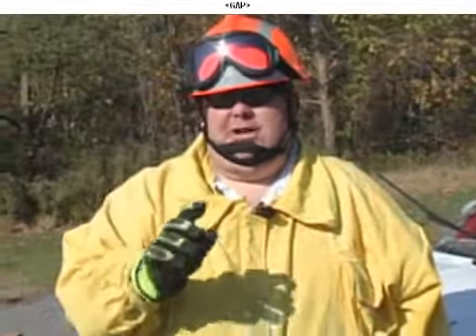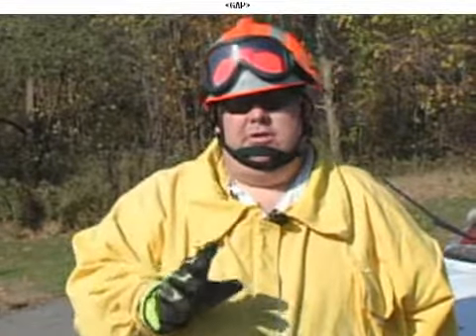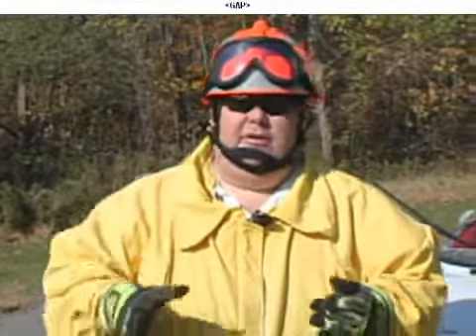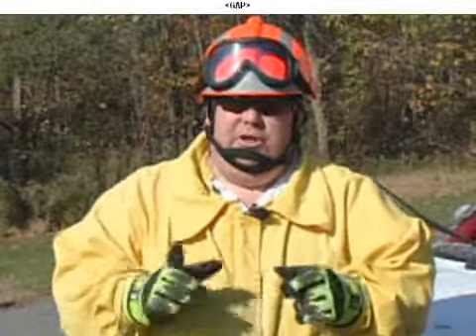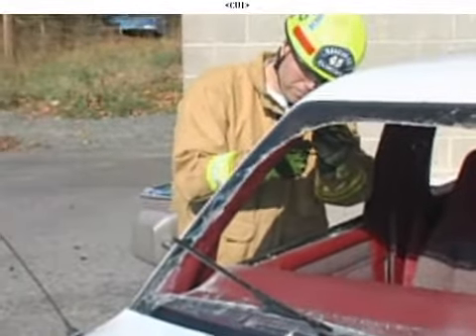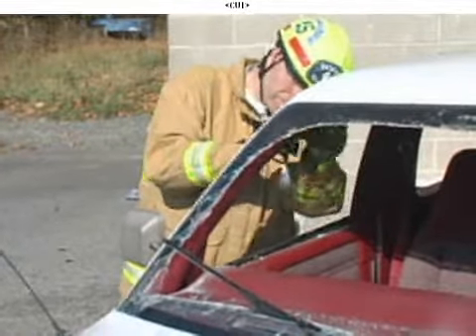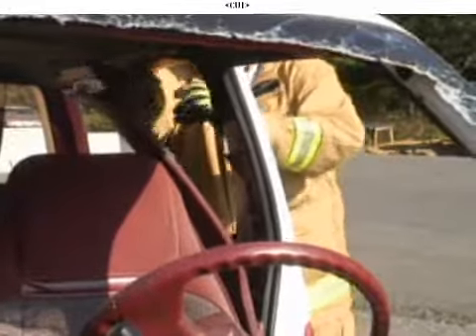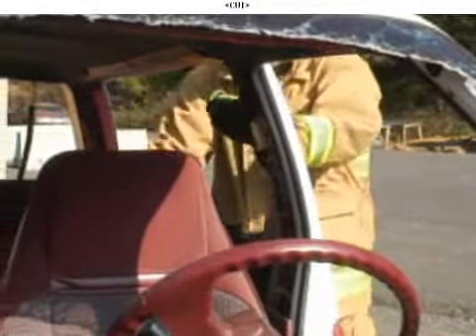Now let's talk about cutting roof posts. Again, we've done this a lot in the past, and the same techniques apply — make sure your cutter is opened as wide as it can go, and that the blades close completely around and past the post as much as possible. Before we even get to that point, when cutting roof posts, we want to pull the interior trim away. Remember, side curtain airbags can be in any roof post today. Pull the trim away, take a good look, and make sure there's no type of pressurized vessel in that roof post before we cut it.